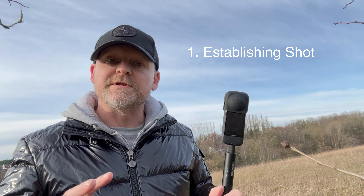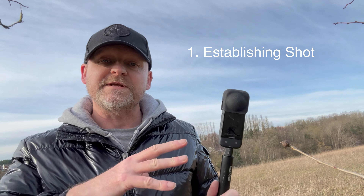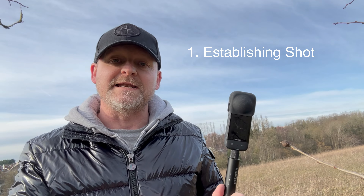Up first, we're going to use an establishing shot to open the scene. For this shot, we're going to have the X3 on the invisible selfie stick fully extended, and we're just going to hold it out in front of us. Then as we walk along, we're going to slowly raise the camera up to about head high.